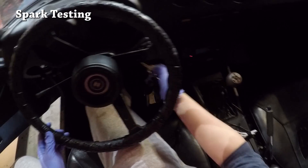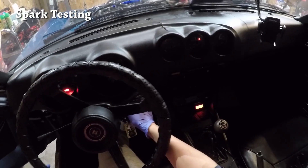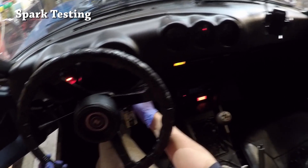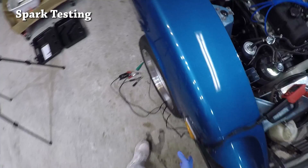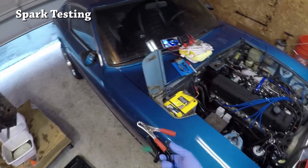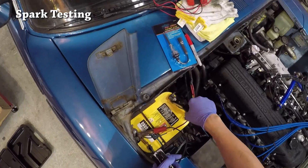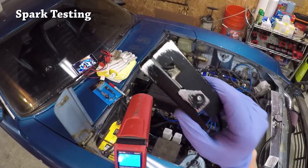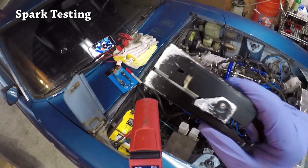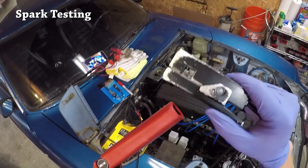Let's go ahead and turn on the car. We're just going to hook this up to the first spark plug and see if we can get a light. If a tiny light turns on, that means there's current or voltage going through the wire.